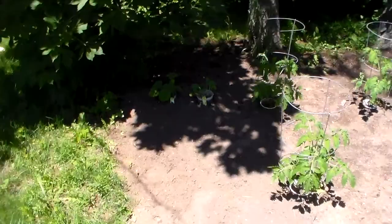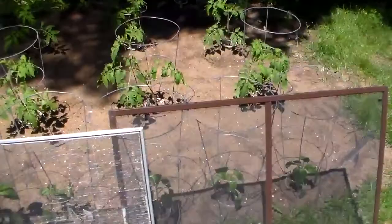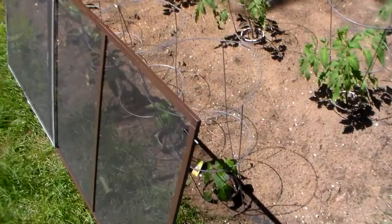Then I buried an underground soaker hose, so in the heat of summer I just connect my garden hose to it and the plants automatically get water through the root system, so it doesn't spray all over the leaves and cause leaf wilt and other problems with the tomatoes.